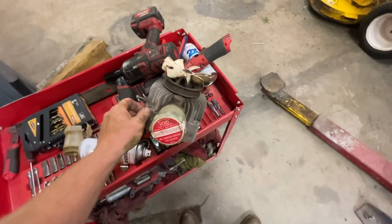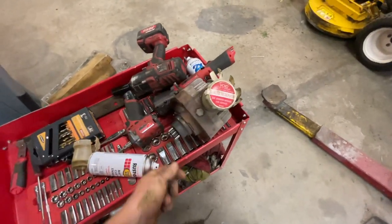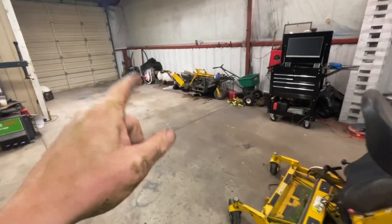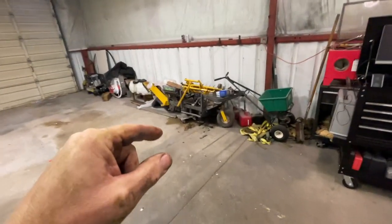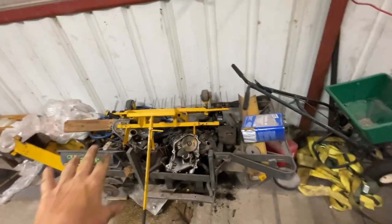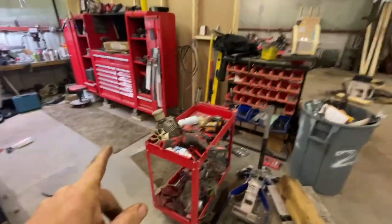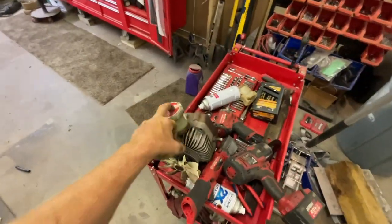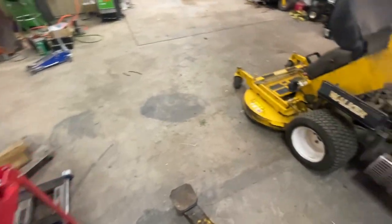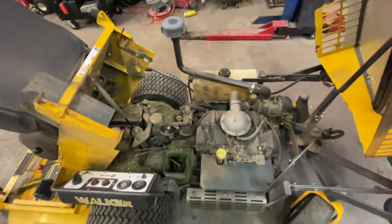It wouldn't be a bad thing to replace it with a new one anyway, but since I have this and I know it's a clean working unit — I ran that mower while diagnosing a head gasket issue and all the hydro units worked flawlessly — I know this one is good. Sorry about the long introduction, but I wanted to cover a couple of points people might have questions on. Let's have at it.